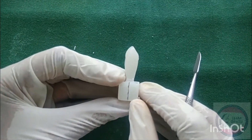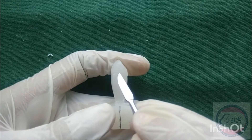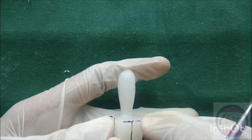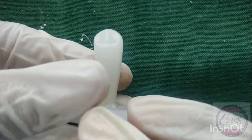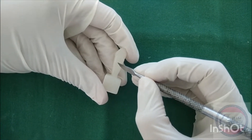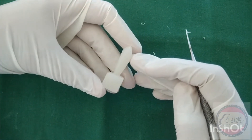The labio-lingual diameter should be broader than the mesiodistal diameter. Mark the cervical line on all sides; the curvature is towards the root tip on the labial and palatal sides, and towards the incisal edge on the mesial and distal sides. Draw the developmental groove on both proximal sides. The developmental depression is deeper on the distal side.